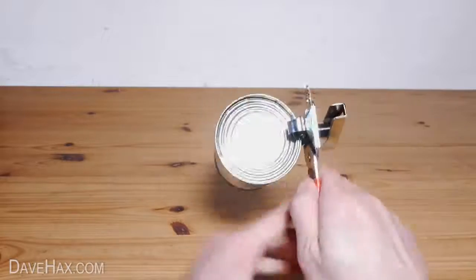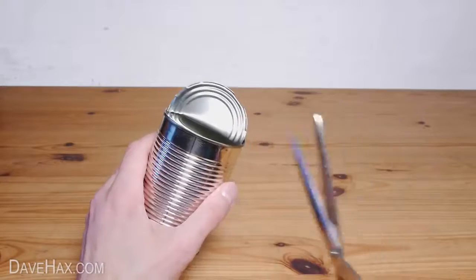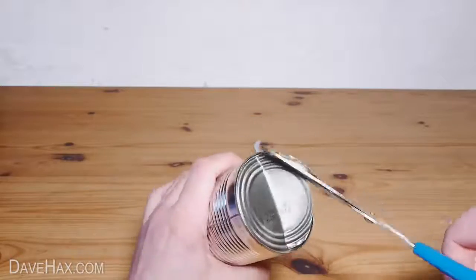Then do exactly the same on the other side making sure both sides match. Next use a pair of scissors to take off a small slice from the lid and base and you should have something which looks like this.